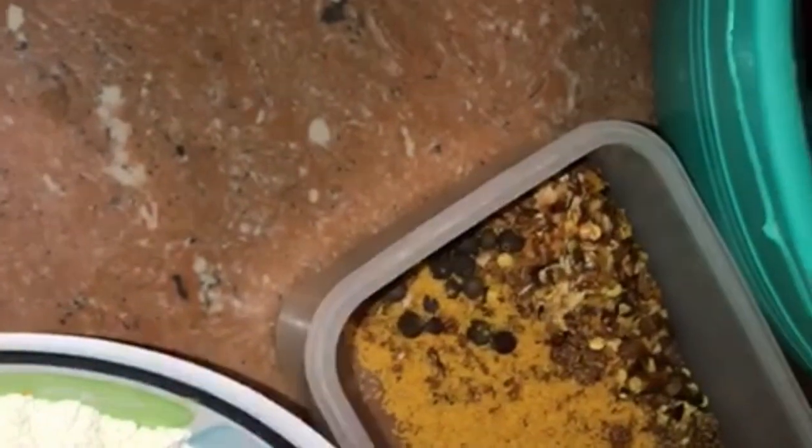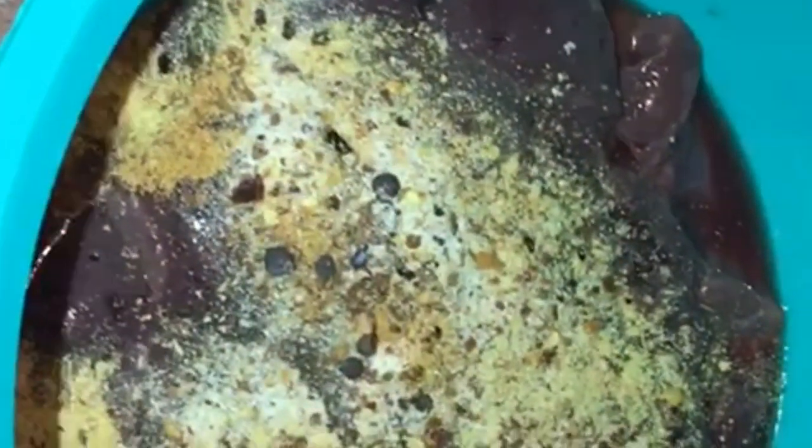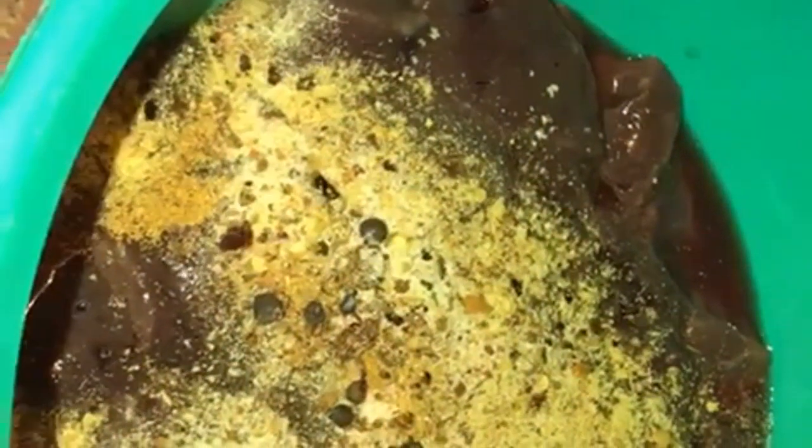Believe me when I say this is the best thing since sliced bread — the best thing. My friend told me about this dish on Monday and I made it on Wednesday. I tried it and then on Thursday I was like, I have to show my YouTube family this recipe.